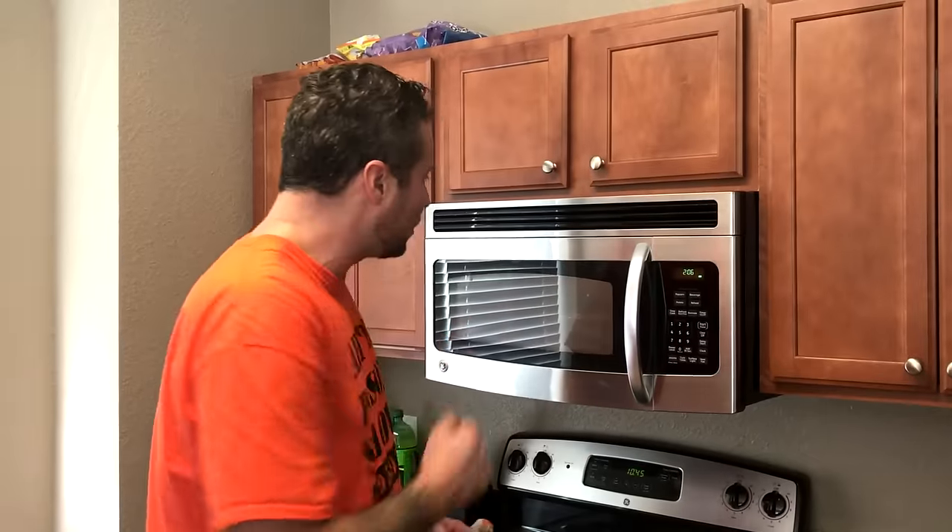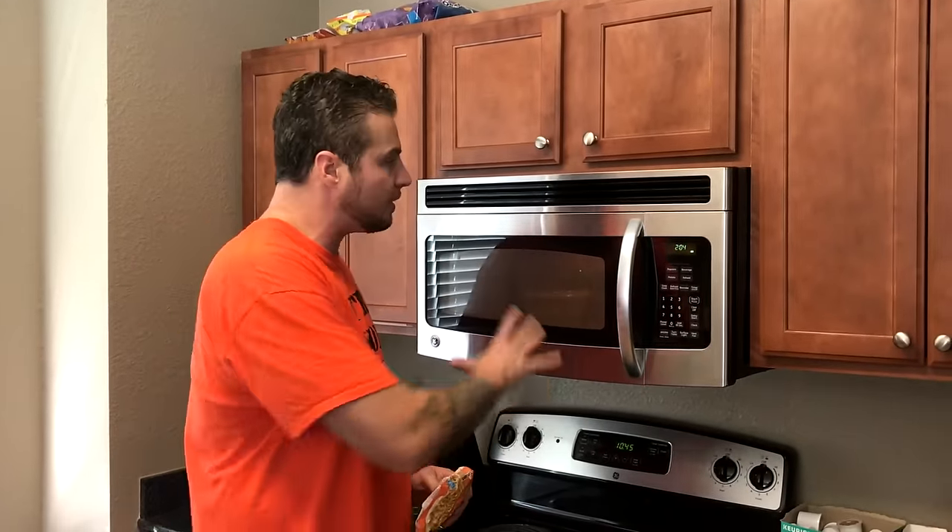We've reached the final way to prepare ramen noodles while locked up. There are a hell of a lot more ways that didn't make this video, but I wanted to share 10 that I felt were really interesting. We've got our bowl in the microwave with water heating up. We're going to crush up our ramen noodles and put them in that bowl when it comes out. We need one final ingredient — something that might be surprising to know you can get relatively easily while locked up.